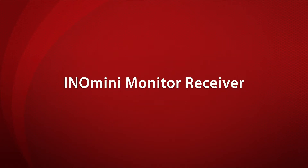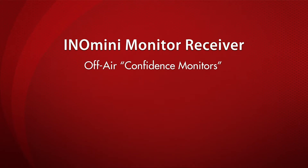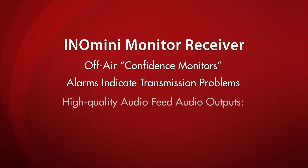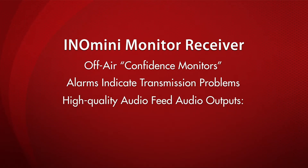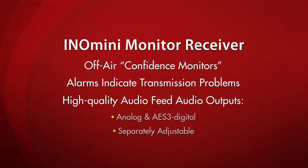InnoMini monitor receivers are ideal for off-air confidence monitors and include alarms to indicate transmission problems. They also deliver a high-quality audio feed for program distribution throughout the broadcast facility. The analog and AES-3 digital audio outputs are separately adjustable and may be used simultaneously.